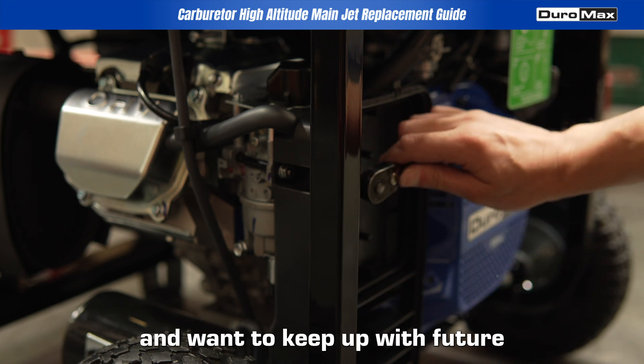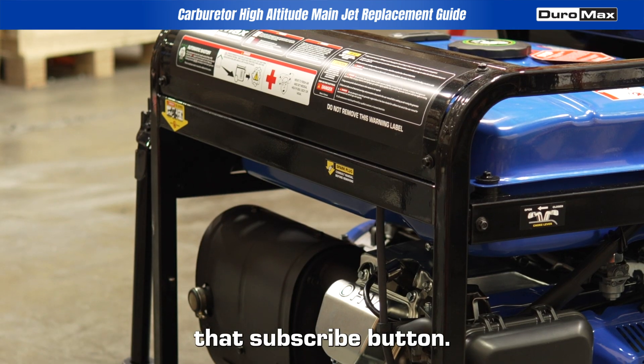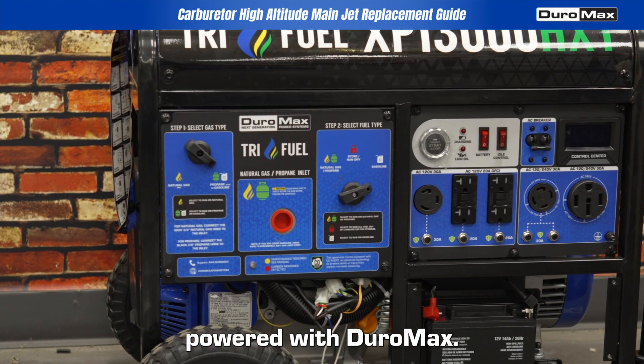If you like our content and want to keep up with future updates, hit that subscribe button. Leave a like and comment if you enjoyed the video. As always, stay prepared and stay powered with DuroMax.